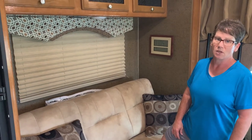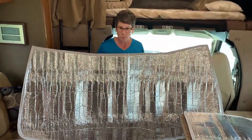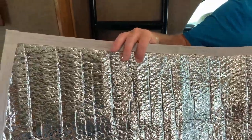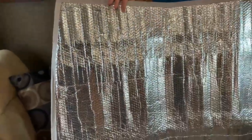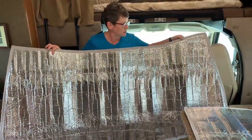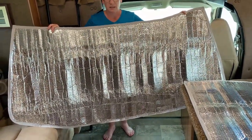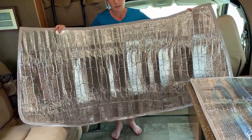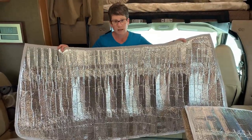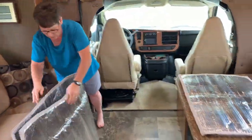This is the windshield cover I made. We used ductwork insulation in a double layer, then bought fiberglass driveway marker rods, cut them, and secured them inside to make it stiff. I went to the store, bought binding, and sewed it around the edges. It was cut to fit the windshield exactly, so it blocks out all the light when boondocking and also keeps the heat out when parked at a campground or in your driveway — preventing sunlight from fading your interior.